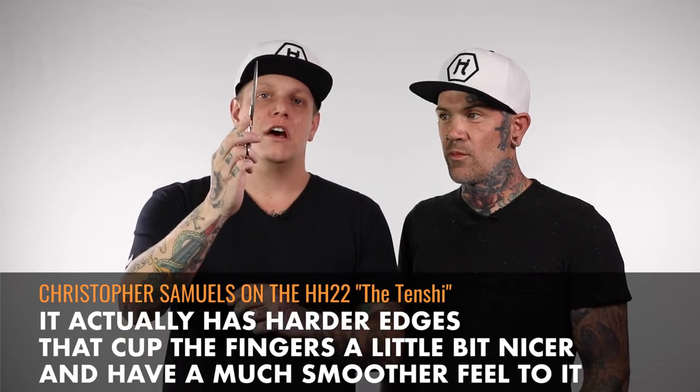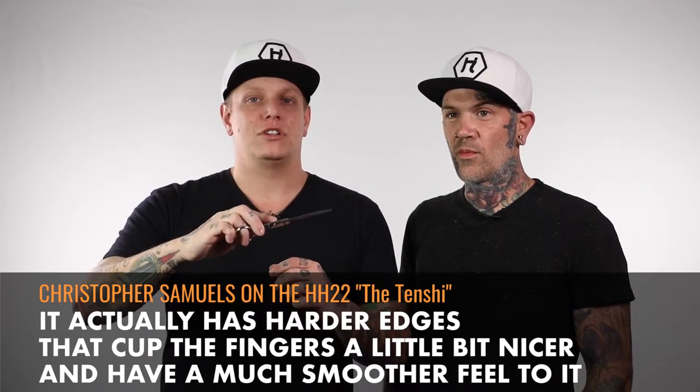This actually has a very deep thumb cradle that's cut out. I like to call this the first traditional Japanese handle that we've ever made, because instead of having rounded edges, it actually has harder edges that cup the fingers a little bit nicer and have a much smoother feel to it. Right here, I call this a camel tang — it actually pockets the pinky inside of the tang to give you really great control throughout the shear.